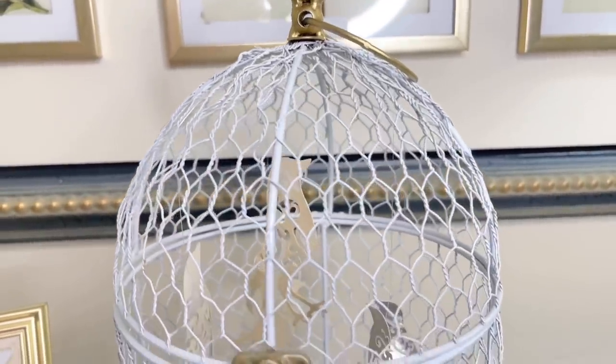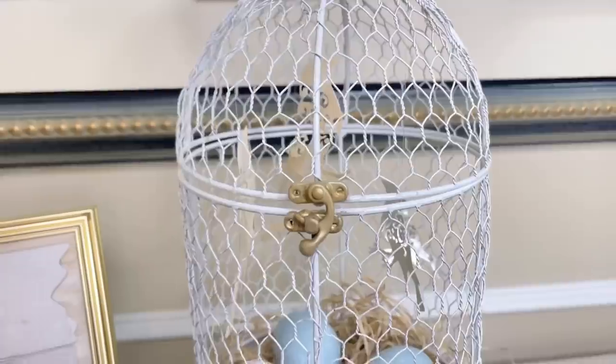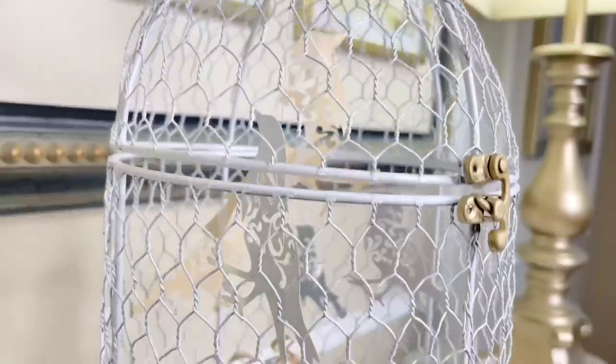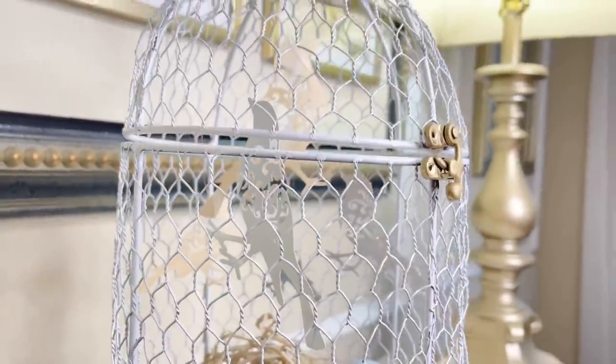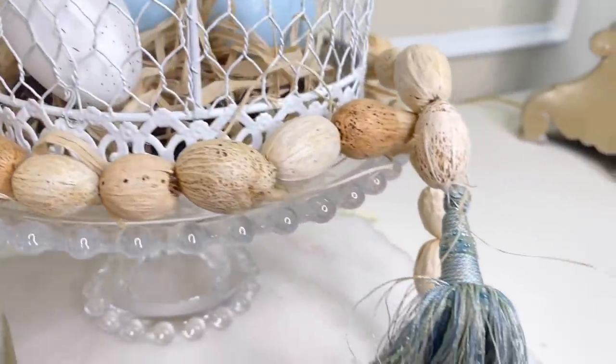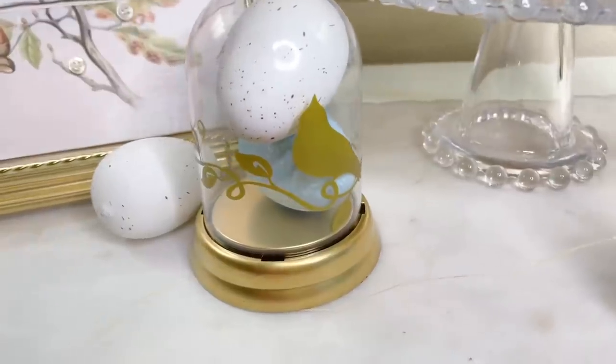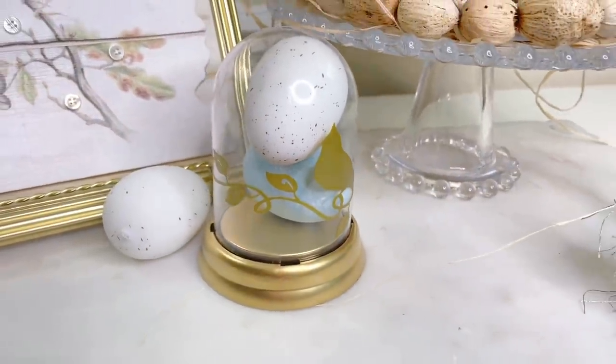To display this piece, I'm placing it next to a thrifted birdcage I gave a makeover to, which has shiny birds hanging inside that I cut out with my Cricut. I also created a tassel garland made out of seed pods, and added a small gold cloche with a bird decal on the front.